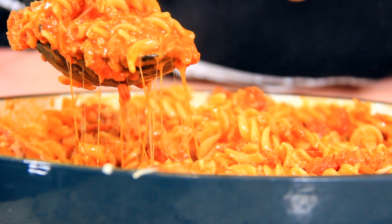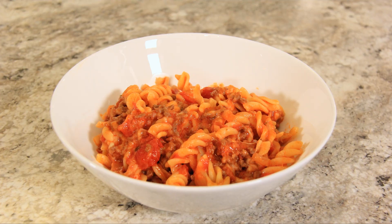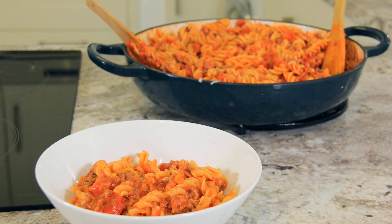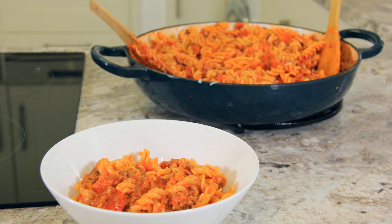And that's dinner on the table in no time at all. That really reminds me of my childhood. I love how customisable it is — you can add in your different vegetables that you like, your different proteins. It's so warming and comforting and it's so easy to make any night of the week.